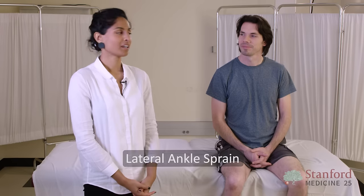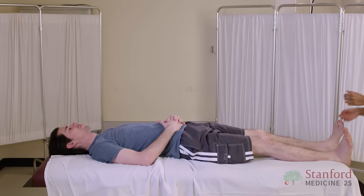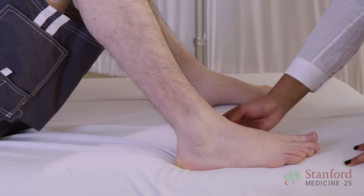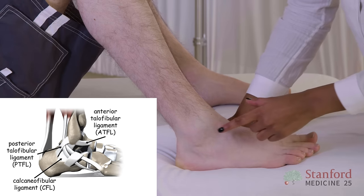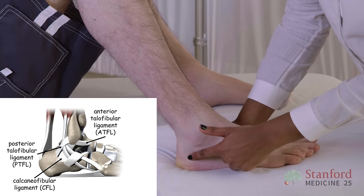We'll go through the specialised tests for lateral ankle sprain. For examination of the lateral ankle and sprains, it's important to know the anatomy. I'll point out that this is roughly where the ATFL is, the CFL, and the PTFL.